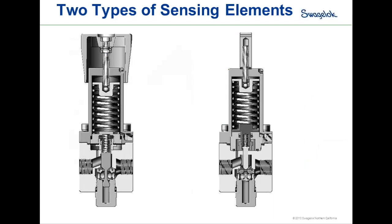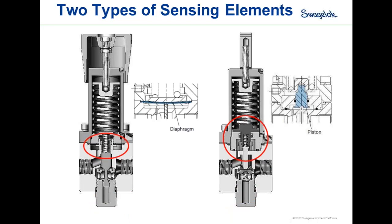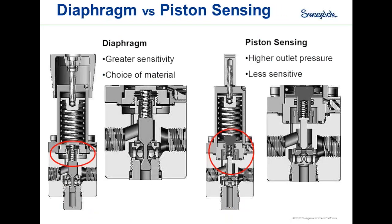There are two types of sensing elements for back pressure regulators, very similar to those for pressure-reducing regulators: a diaphragm sensing design and a piston sensing design. The diaphragm design offers greater sensitivity, is more flexible, reacts quicker to smaller pressure changes, and provides a wide variety of materials to choose from. The piston sensing design is more robust and stronger for higher pressure applications, but is less sensitive — small changes in pressure may not cause the piston to react, whereas the diaphragm would.